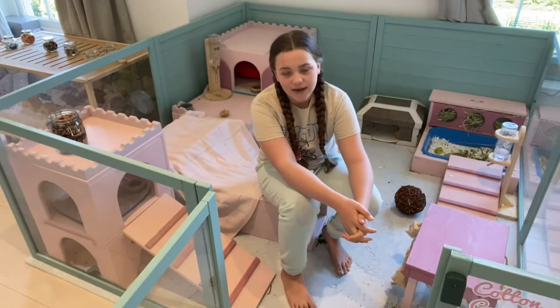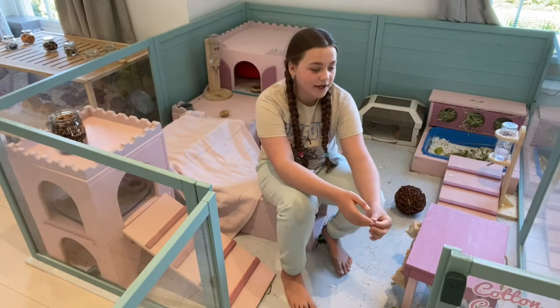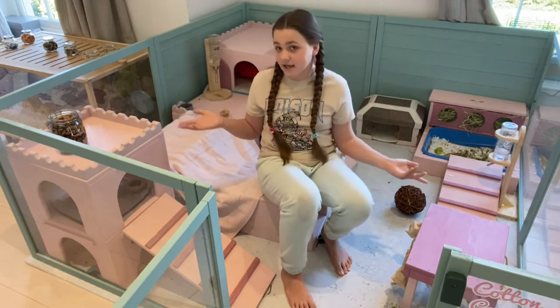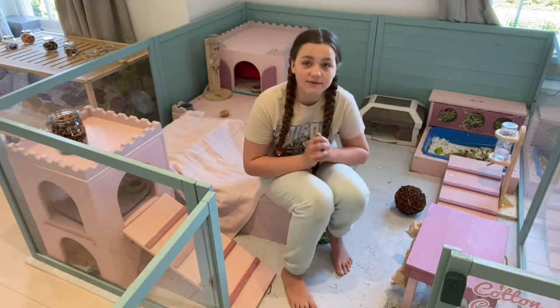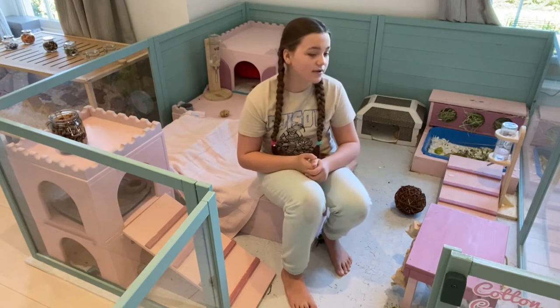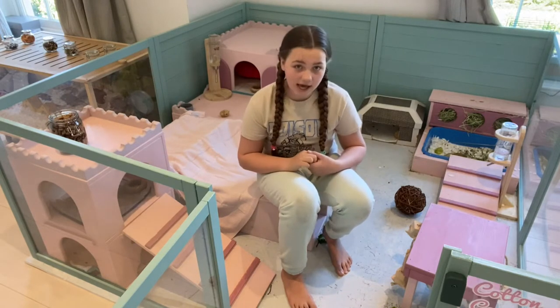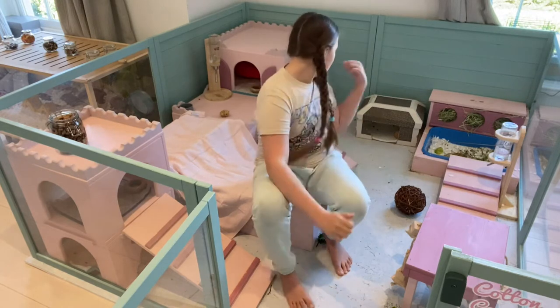Let's hop over to their cage and get started. Here I am in their cage — if you haven't seen it before, this is it. There is a cage tour on my channel you can check out. Inside there are two female guinea pigs, Cotton and Candy — they're somewhere behind me.